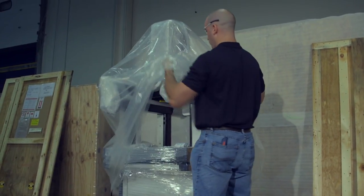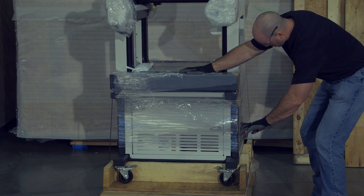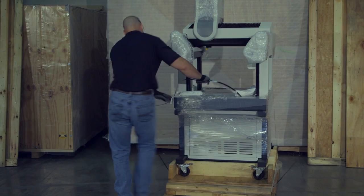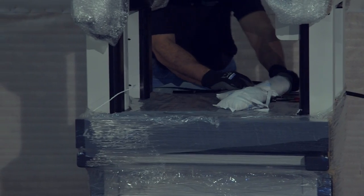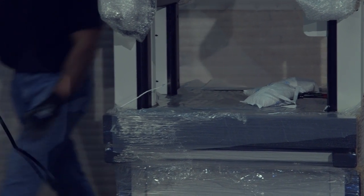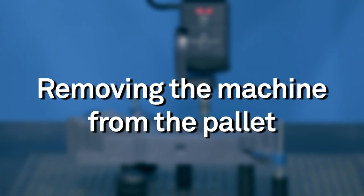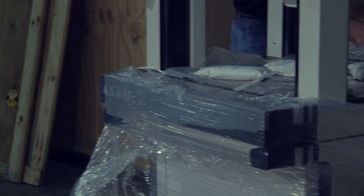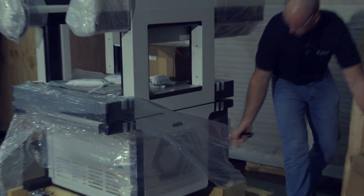Remove the plastic surrounding the machine. Cut and remove the straps securing the machine to the pallet. Remove all other boxes from the pallet and set the joystick box on the machine.